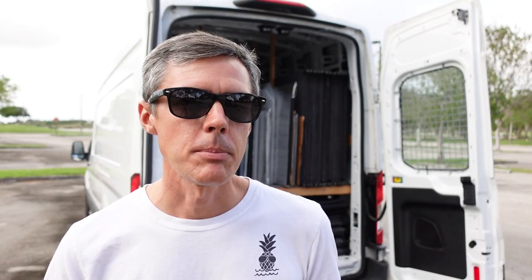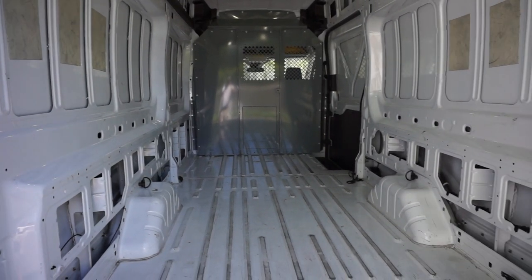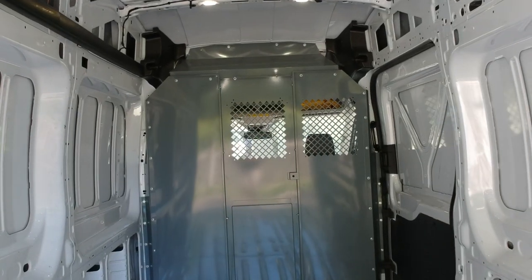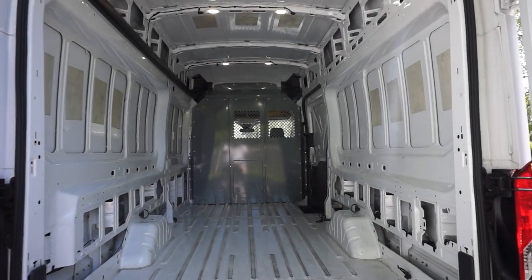When I bought it, there was nothing built out on the inside at all, so the first thing I did was install a bulkhead partition. This is especially important because having a partition like this helps keep anything in the back of your van from shifting forward into the seating area in the event of a short stop or an accident. Even if you're using your van to live in, I really recommend having a partition like this installed because it can save your life.